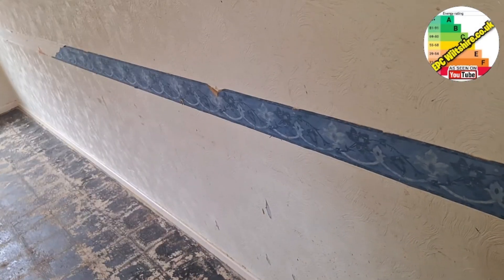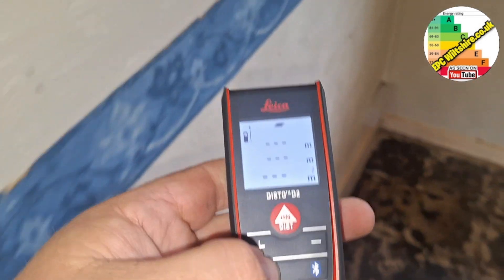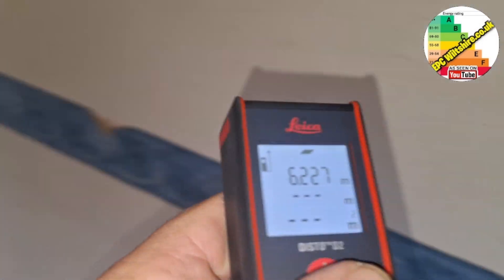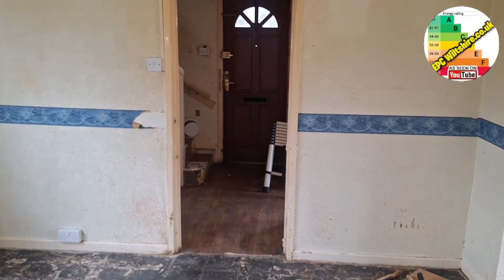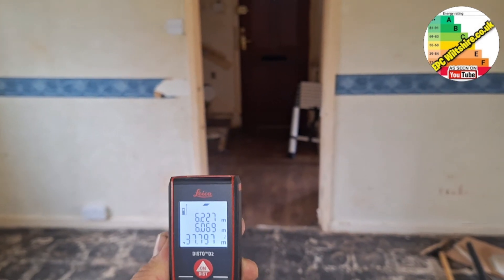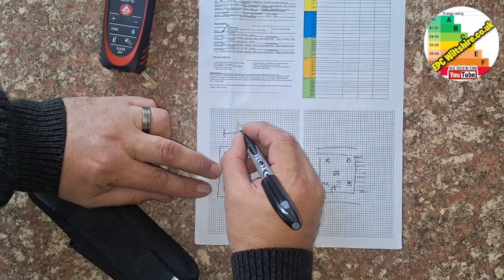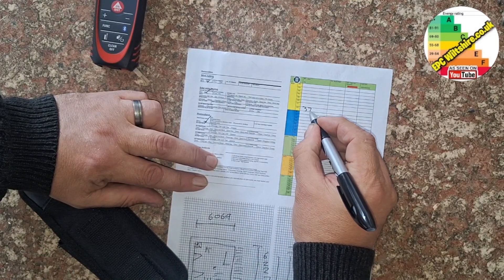Find a good spot in the corner, fire it across the room, see the red dot. So that's 6228mm — let's put it onto metre squared. Let's try again: 6227, a 1mm difference, nice and accurate. Then over there to the door: 6069. So 37.80 metres squared. 6069 by 6227 = 37.80.